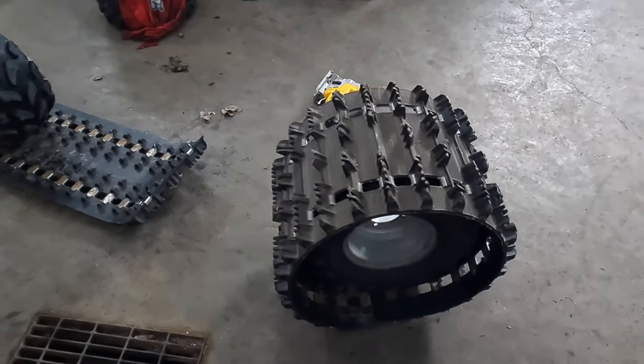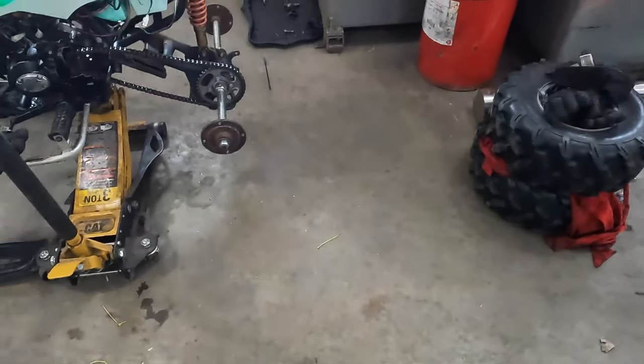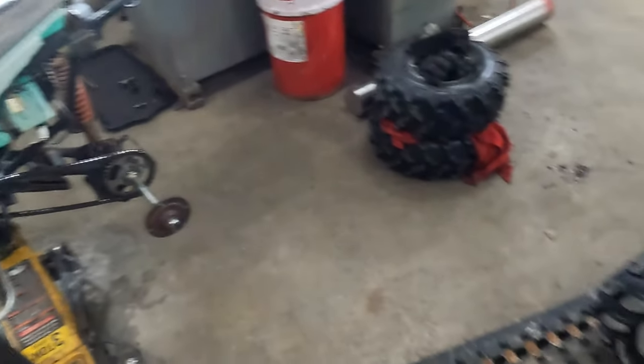This is basically what it's going to look like — it's not actually on there yet, just sitting like that. We just have to put the lug nuts on and she should be good.